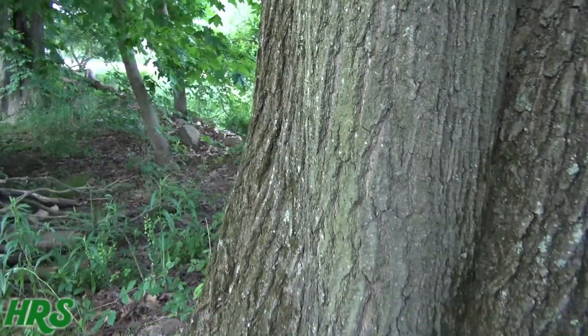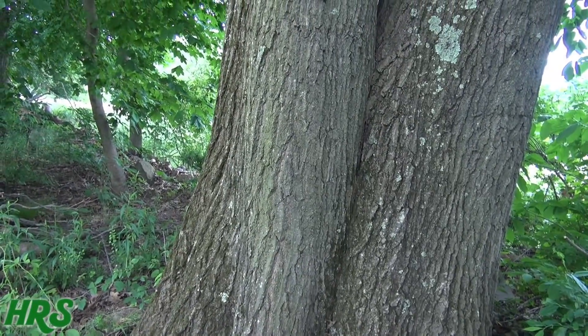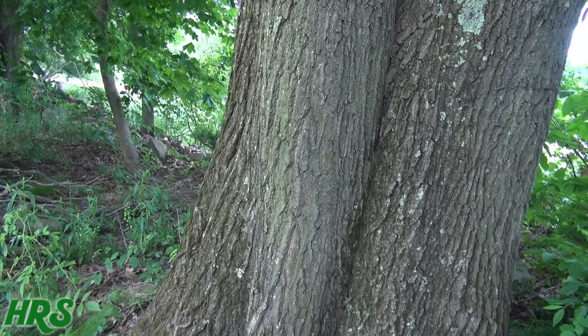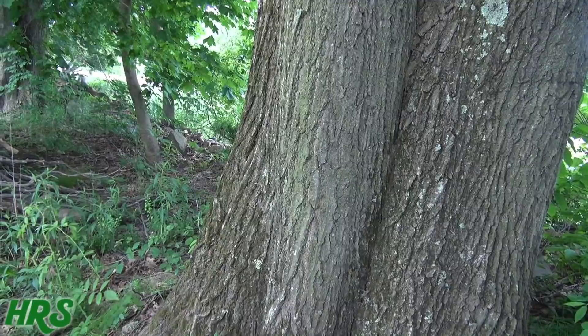If you cut all that skin out all the way around the tree, the tree will die. If you leave just one inch of that skin connected, the tree will actually live. Cutting the skin first is actually a technique some people use to take down a tree — it dies first, the wood dries out, and then it's easier for your saws to cut.